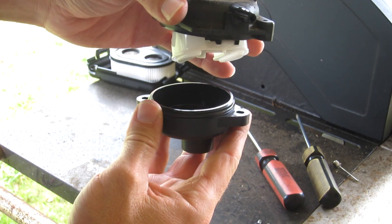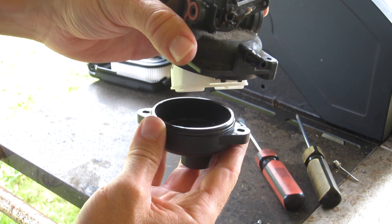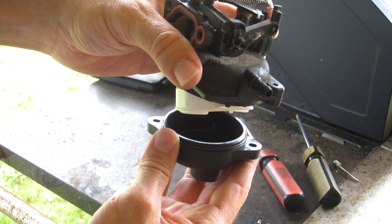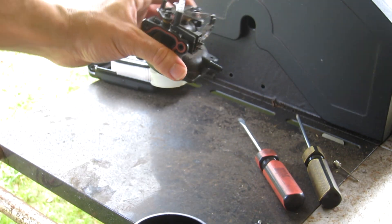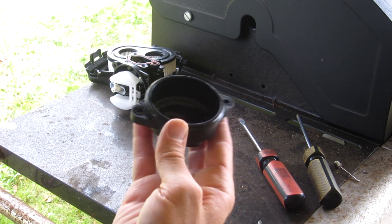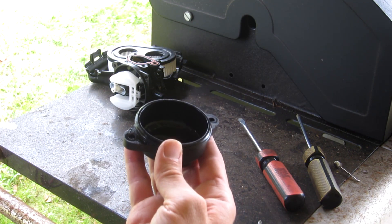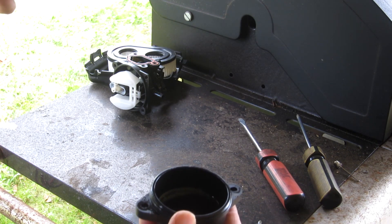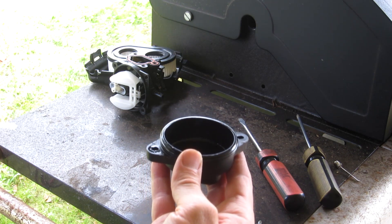Now you can see that white part is the float. We'll take the float off, look at the needle, test that operation, and then I'll show you some other stuff to look at. I just take all the fuel that's still in the carburetor bowl, and if it's clean I just put it back in the gas tank — except if there's any chunks in there, then I'll use it as a weed killer.